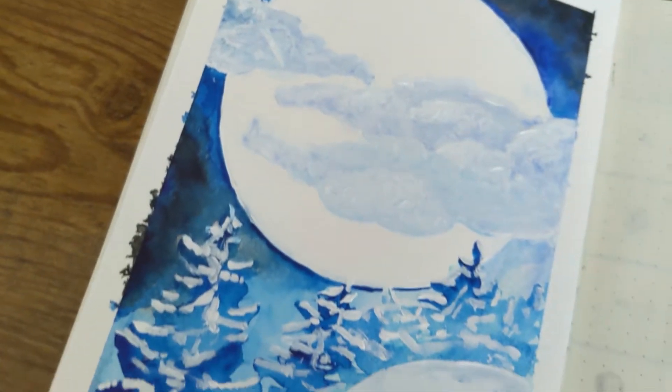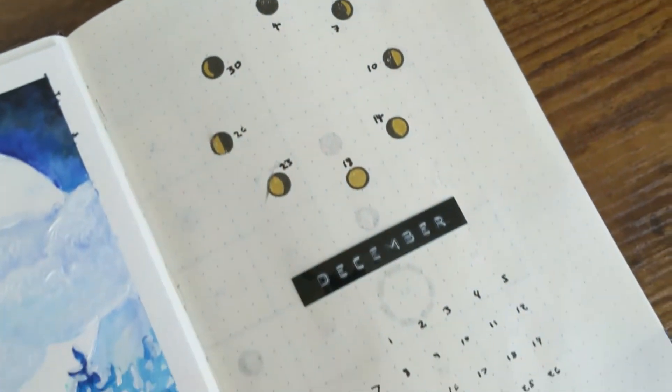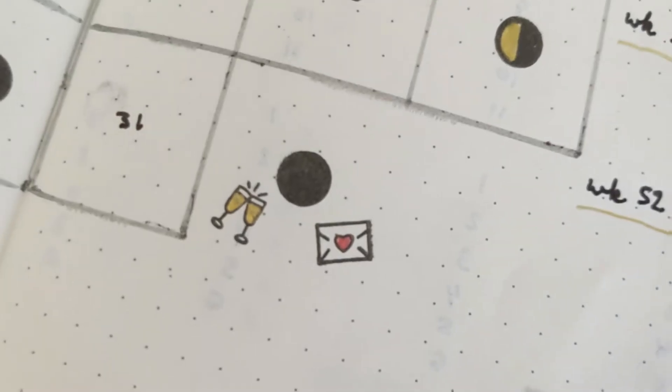Today it's time for my monthly bullet journal plan with me. This month's theme is inspired by the snow full moon of December from my article, The Winter Full Moon Names, which you can find in the link down below. In these videos, I like to give you a little bit more extra information about the alternative names for the full moons of that particular month and give you some seasonal background. So let's get into my journal, plan together, and learn about the December full moon names.